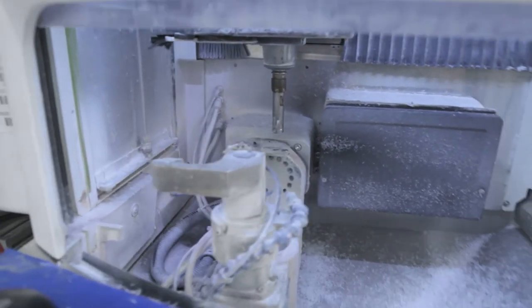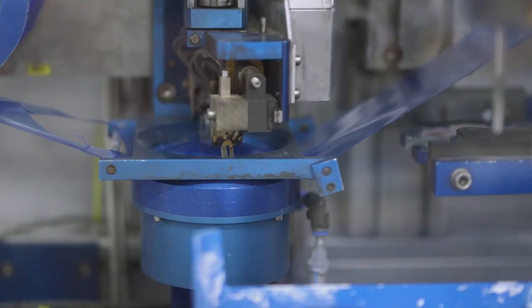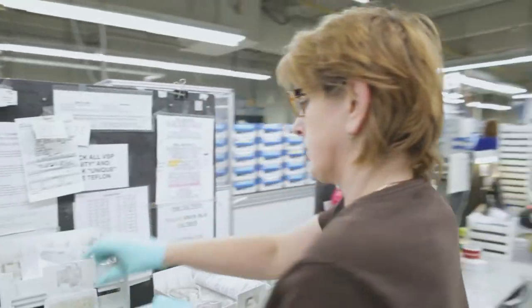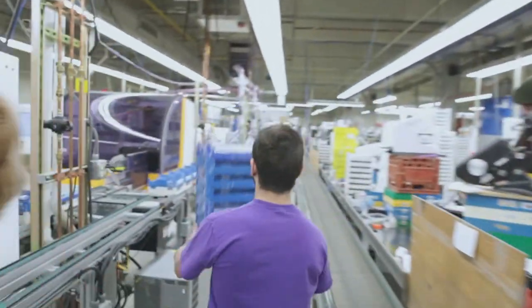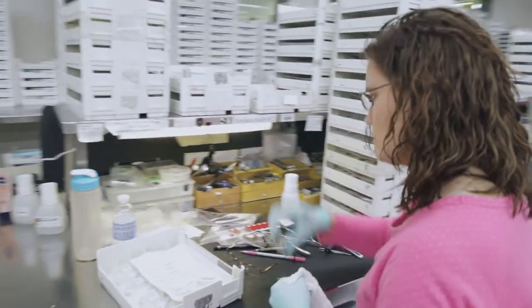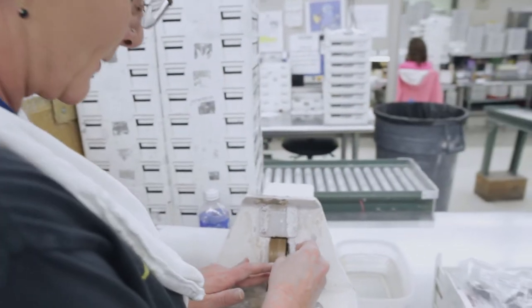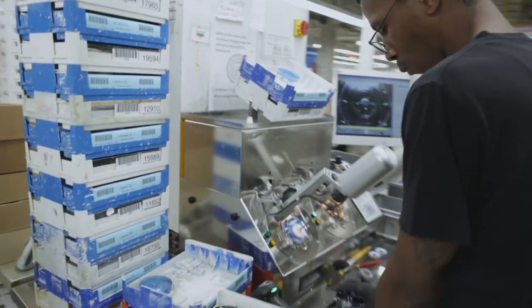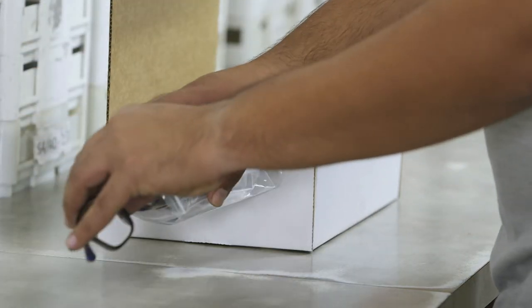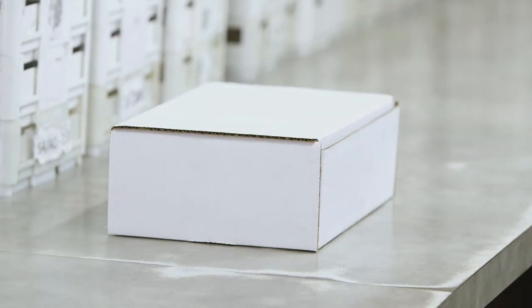This machine can cut literally any shape imaginable. At Midland Optical, we pride ourselves on our use of technology, but we pride ourselves even more on our experienced workforce. Delivering the highest quality lenses, providing second-to-none quality control procedures, and a meticulous inspection process is only possible through our greatest asset: our family of employees. Now you've seen for yourself how, with cutting-edge technology and an experienced and dedicated workforce, Midland Optical does more.